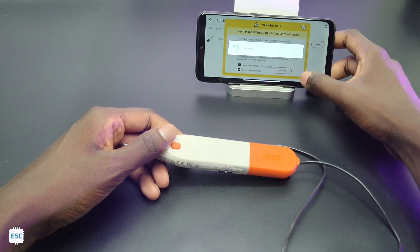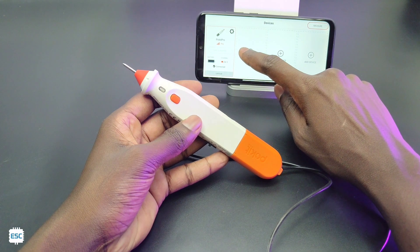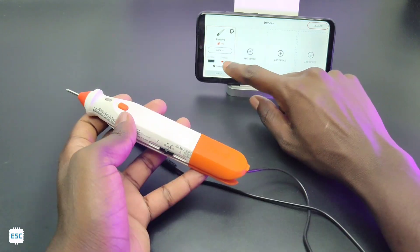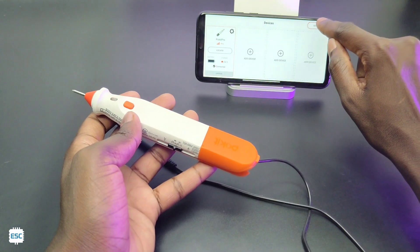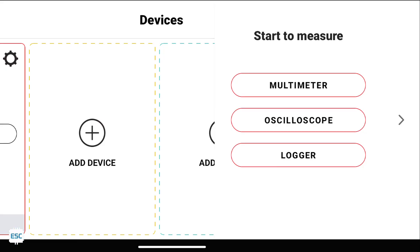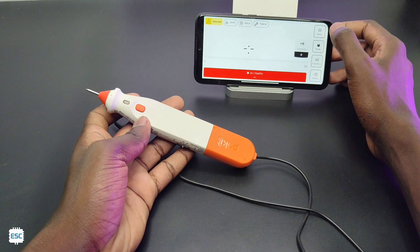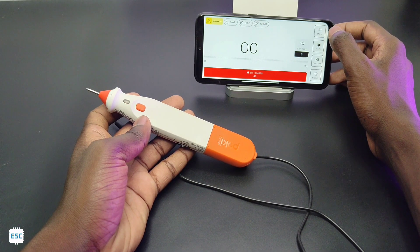Now we can see our Pocket Pro is connected. There is a locate option for finding the Pocket Pro. Now we are ready to measure — click on measure. From the top right corner there are three modes: multimeter mode, oscilloscope mode, and logger mode. Let's start with the multimeter.